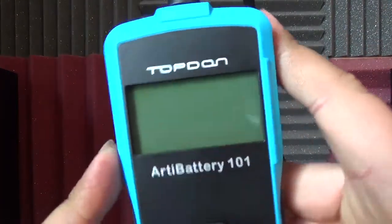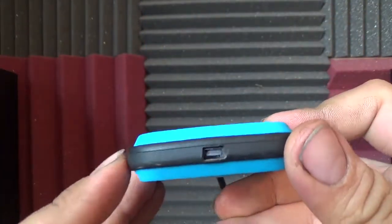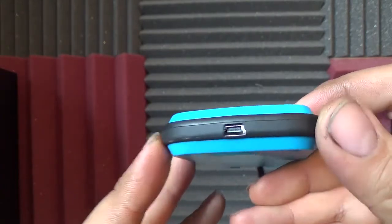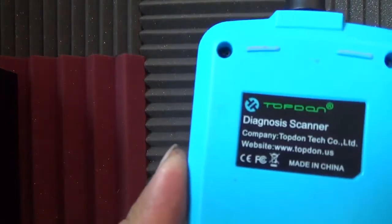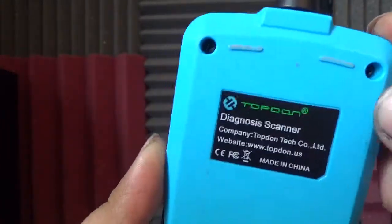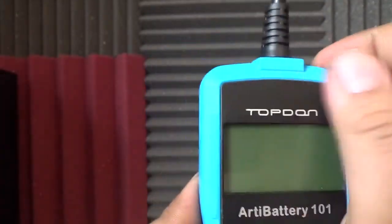Here's the scanner itself. Top-down view — here are the functions. It has a standard USB connection; I wonder if that's a bit outdated. In the back it says 'Diagnosis Scanner, Made in China.' And that's it for the presentation.